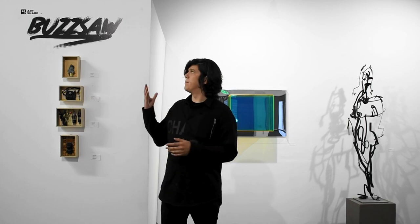Hello, I am Morgan Barajas. I am the gallery associate here at ArtShare LA, and today I'm here to talk to you a little bit about our current show, Buzzsaw.